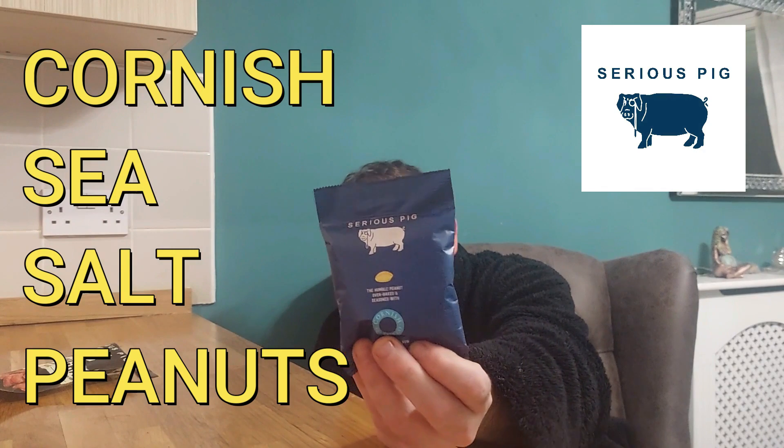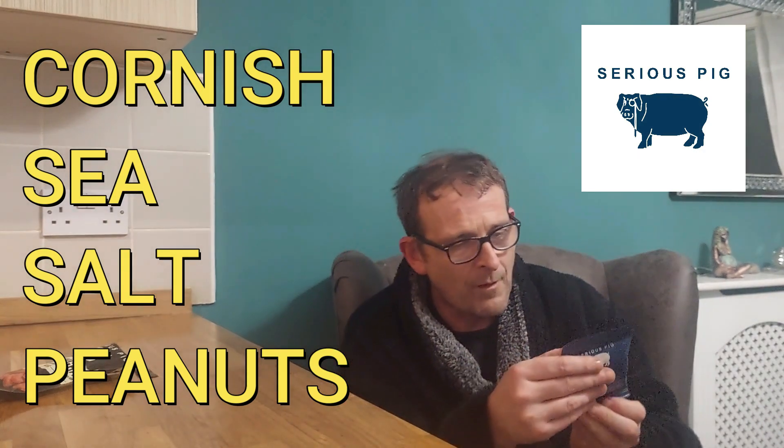So on to our last of the Serious Pig — trilogy, I'm calling it a trilogy because it's been about five episodes — but the last of the Serious Pig box. I will definitely 100% be going back to Serious Pig to order more stuff in the very near future, which you're not going to see unless they bring out something new.